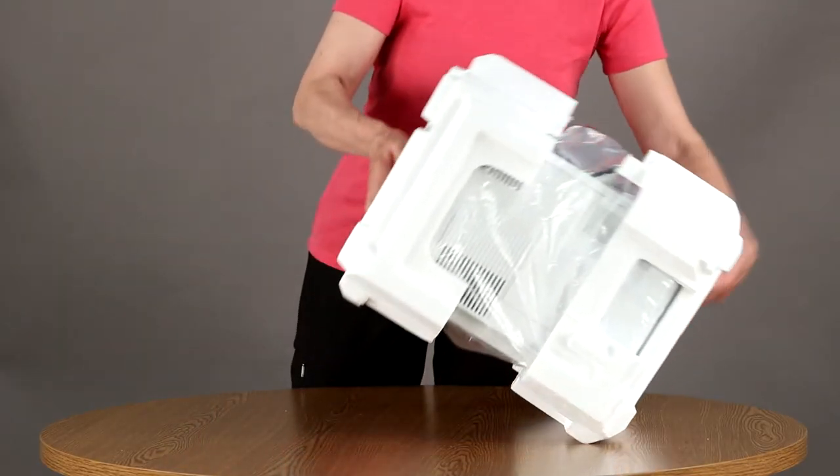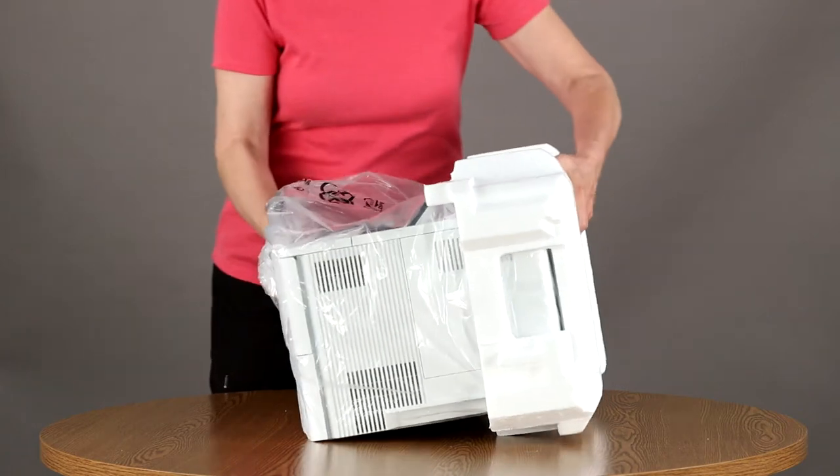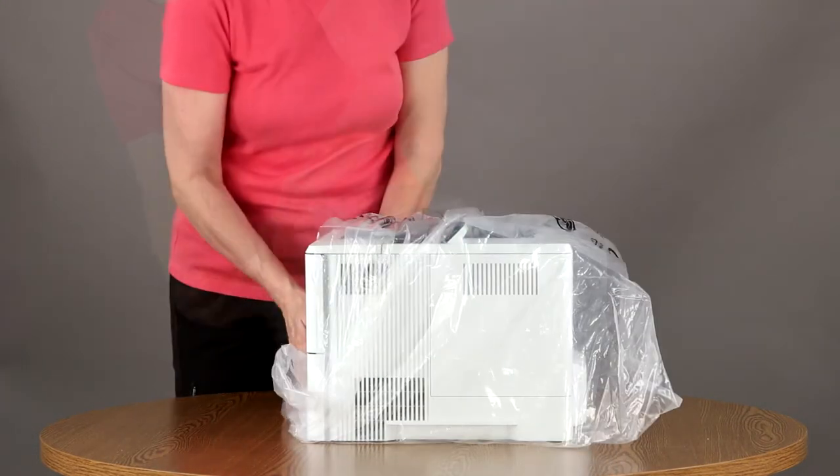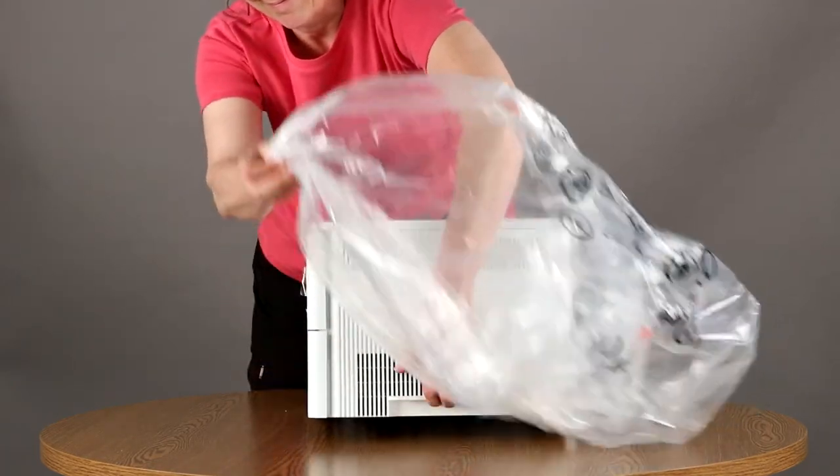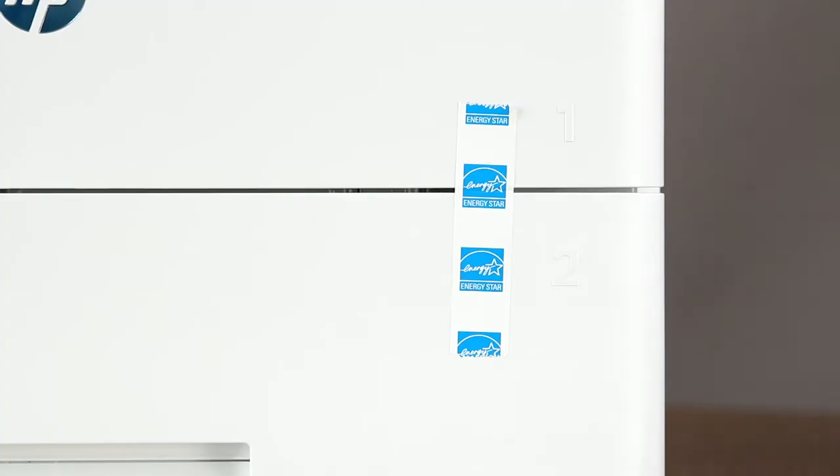Remove the end caps. Take the printer out of the protective bag. Lift the ends of the printer, slide the bag off, and set it aside. Remove the packing tape.